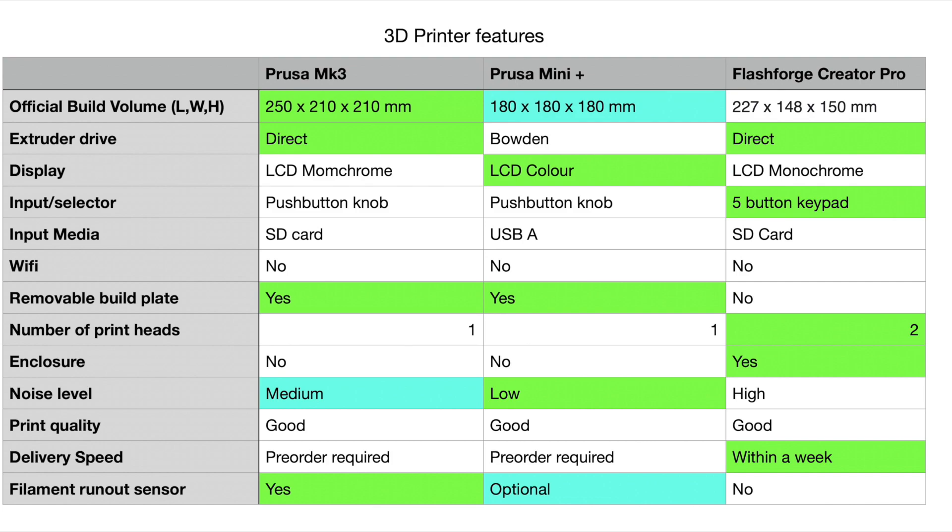Enclosure: it's nice, and good if you're going to do a lot of ABS or ASA. But if you're doing PLA, PLA Plus, and PETG you can get by without one easily — and honestly those will be the filaments you use most. Noise level: go for something as quiet as you can. With the Flashforge I can shut the door, go to a different room, and still hear it. That's not the case with the Mini, and even the Prusa i3 is significantly quieter.